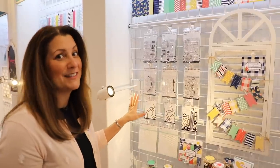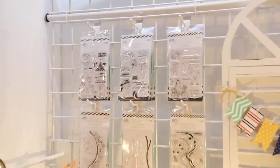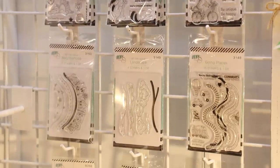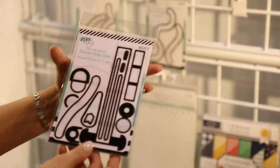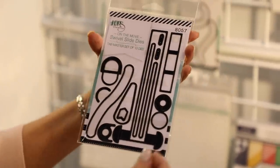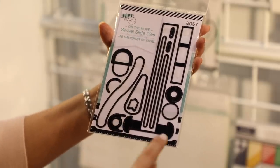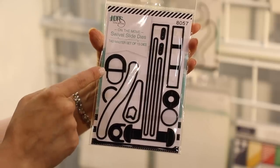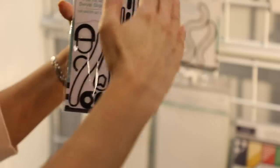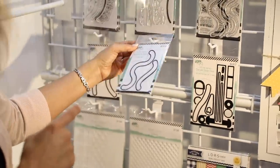Over here we've got something really really exciting — this is our On the Move set. It includes several stamp sets and all of these dies. I'm going to start with this die set right here — this is our On the Move Swivel Slide. You've all seen these cards before where we pull the tab and the character slides over. But have you ever gone over a real curvy curve or an S-curve? These three dies together are going to allow you to have a mechanism that lets it bend, curve, and pull your character around the curviest of curves.